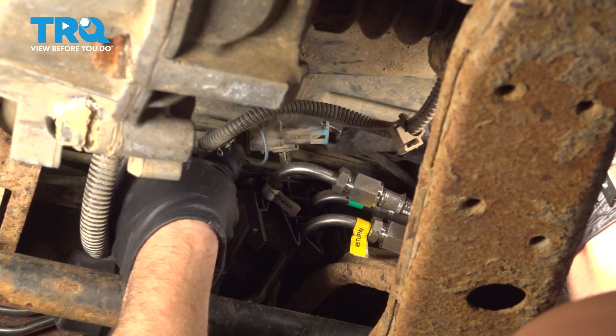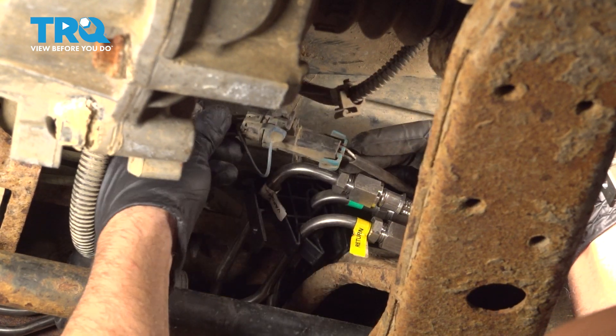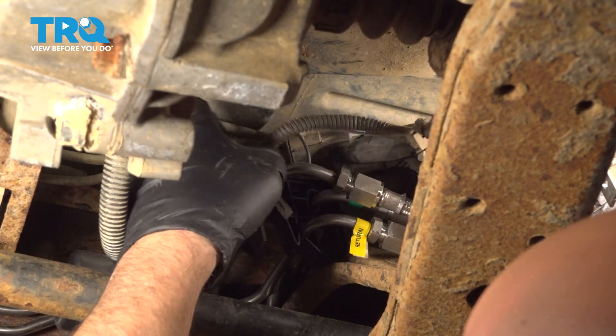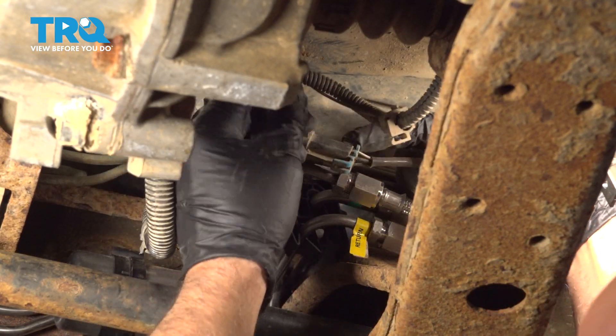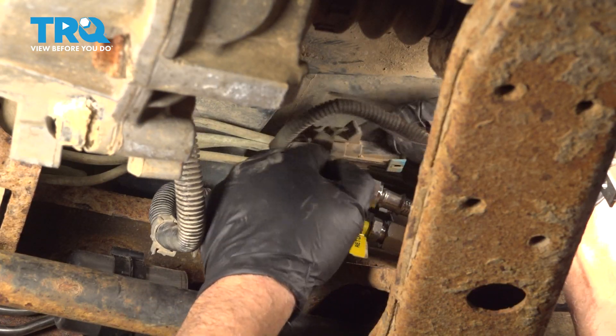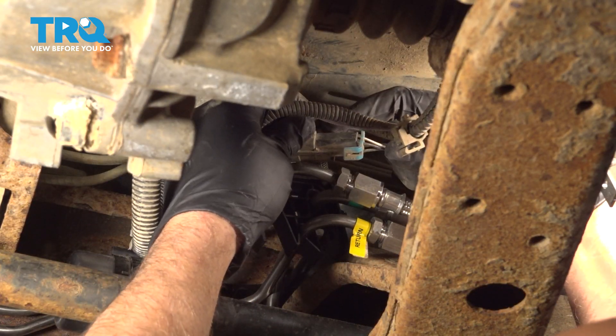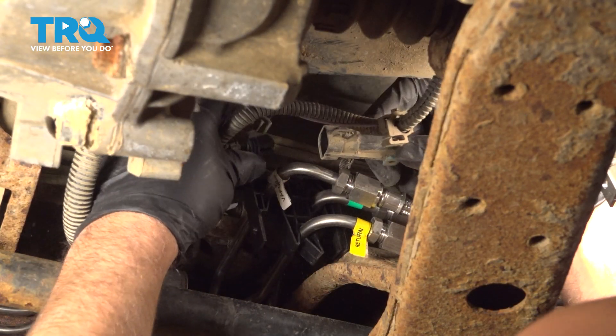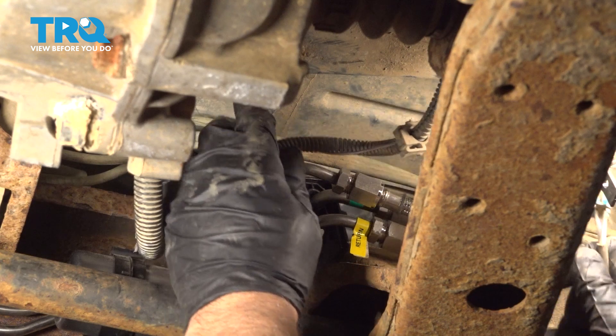Over near the fuel lines right here, you should see a connector. It may be attached to the top of the bracket — this one's just hanging. We'll just disconnect the connector. There's a little lock tab; pull that off first, just grab the connector, slide that off, and pull that aside.